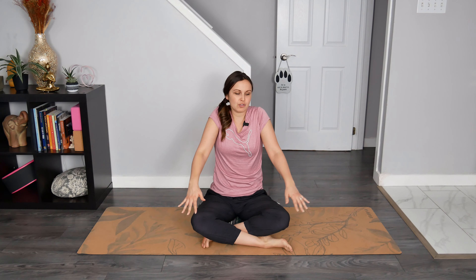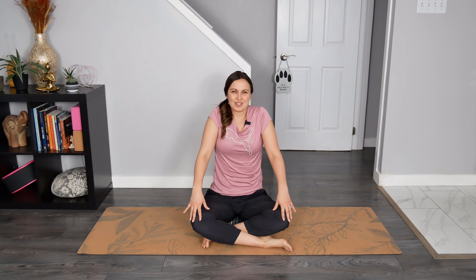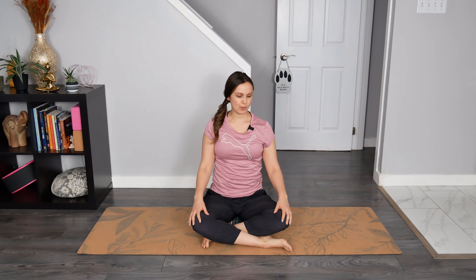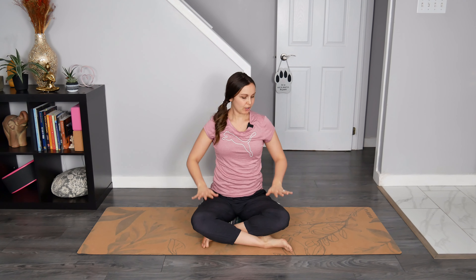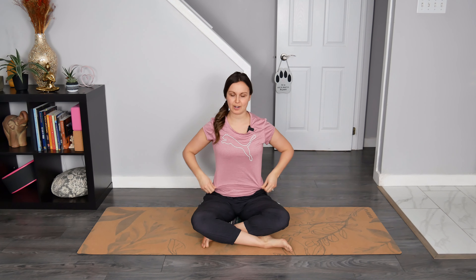Let's draw our shoulders up towards our ears on the inhale and then exhale to drop the shoulders away — two more times just like that. Breathe in and out. Breathe in and out. We can imagine that there's some weights attached to our elbows, which are allowing our shoulders to fall away from our ears, the shoulder blades to melt down the back body.